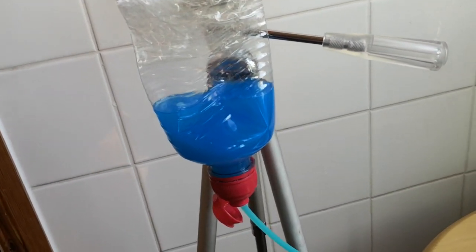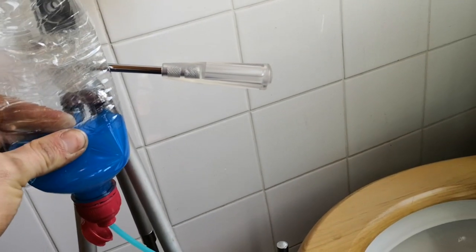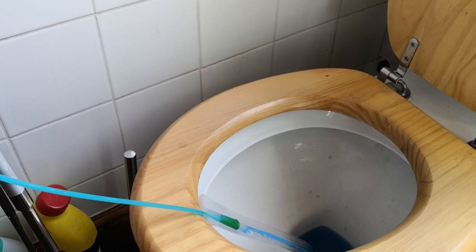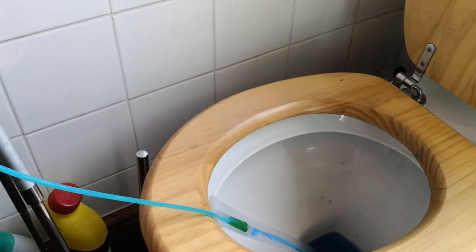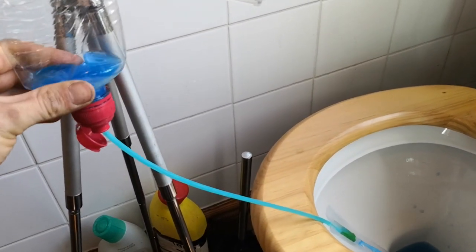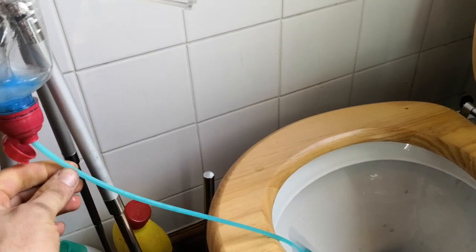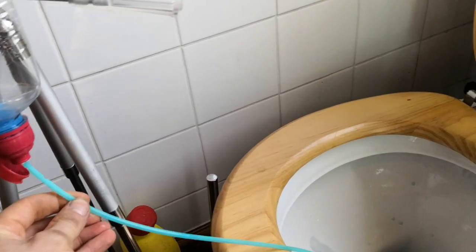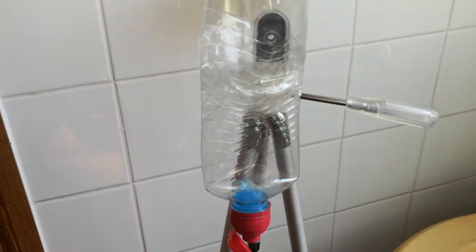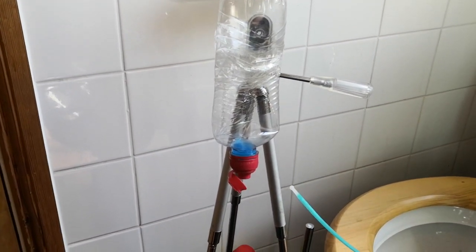Leaving urine in your bladder can cause infection. So just keep pulling it out bit by bit, allowing a little bit more urine out each time. You can tell there's some left because it keeps running out. Keep pulling gradually and allowing that urine to come out. You want the minimal amount of urine left in the bladder to reduce the risk of infection and also so that you don't have to go to the bathroom as often.